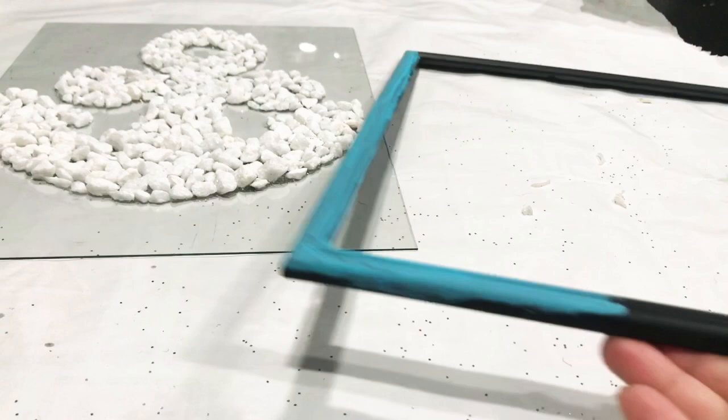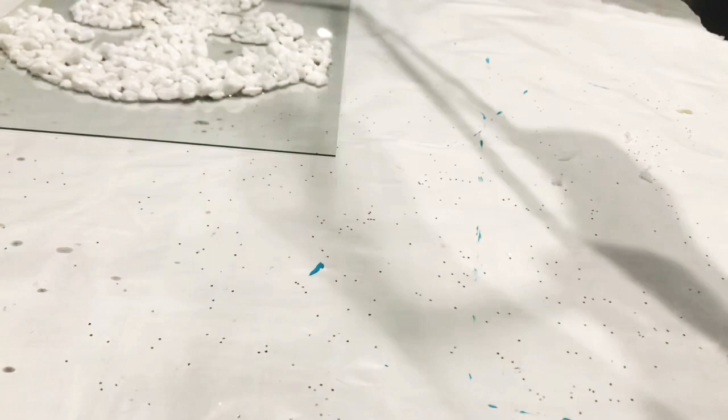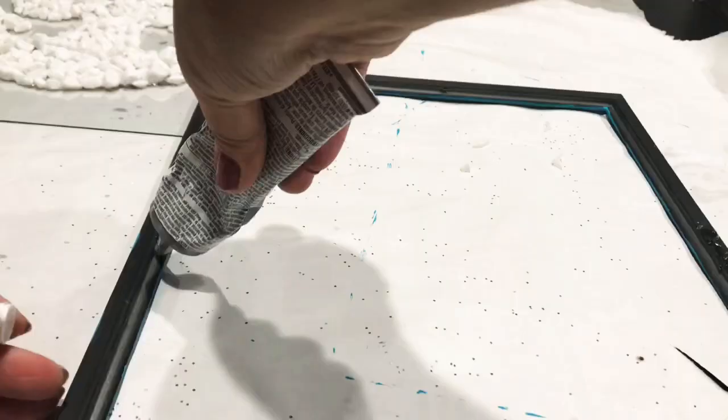Now I'm going to paint my frame using Apple Barrel Turquoise and Caribbean, mixing them together. You don't need a lot to paint this, and I'm not going to worry about the back since I'm going to have it standing in a corner of my kitchen wall or hanging on the wall — I'm not sure yet.